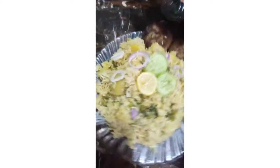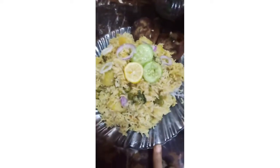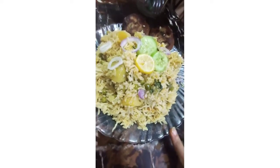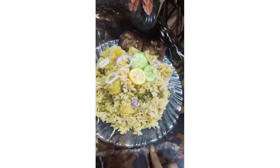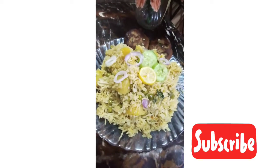Please tell me how to make the recipe in the comments. If you want to make the recipe, please like me and subscribe. I will press the bell icon. I will keep it on the plate. Alla Afiz.